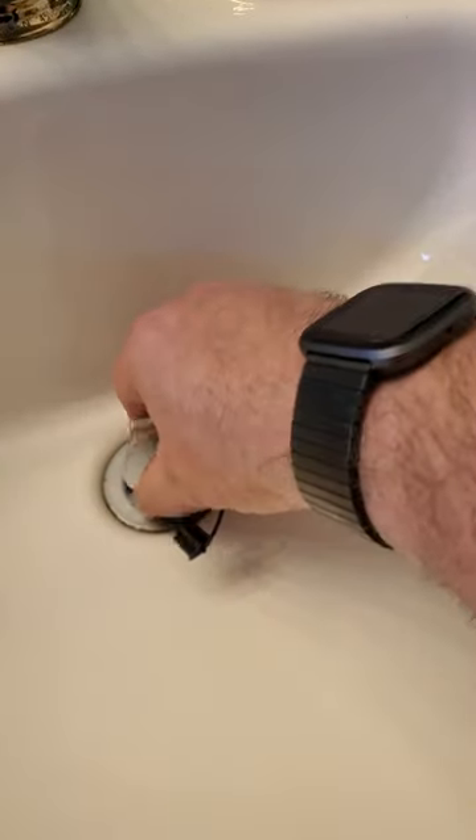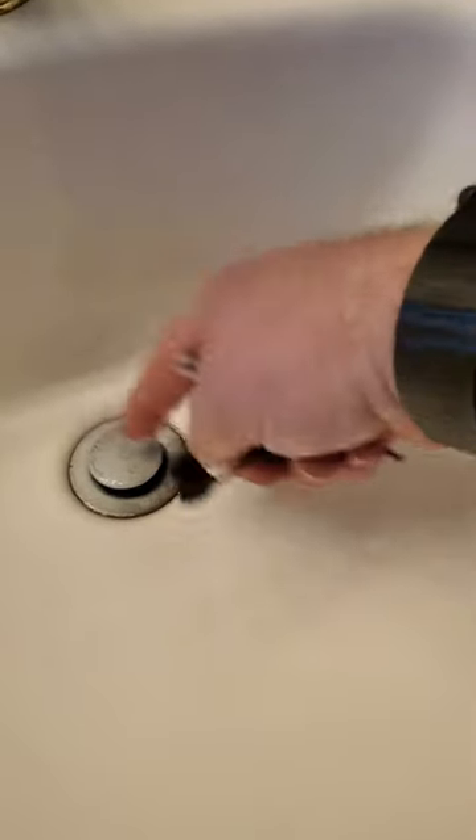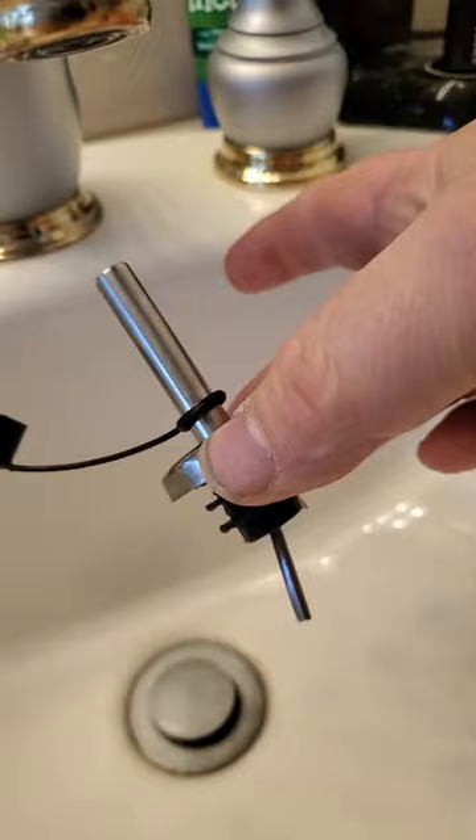I'm scrolling through the shorts and I see this guy, scuba steve, and he makes a video. I'm looking at this and I'm like, oh okay, nobody talks about that one, but that's one that actually happens. What he's talking about is this: he's pouring water down his thing, he pulls the stopper out and water flows perfectly, but when you put the stopper in it's not flowing.